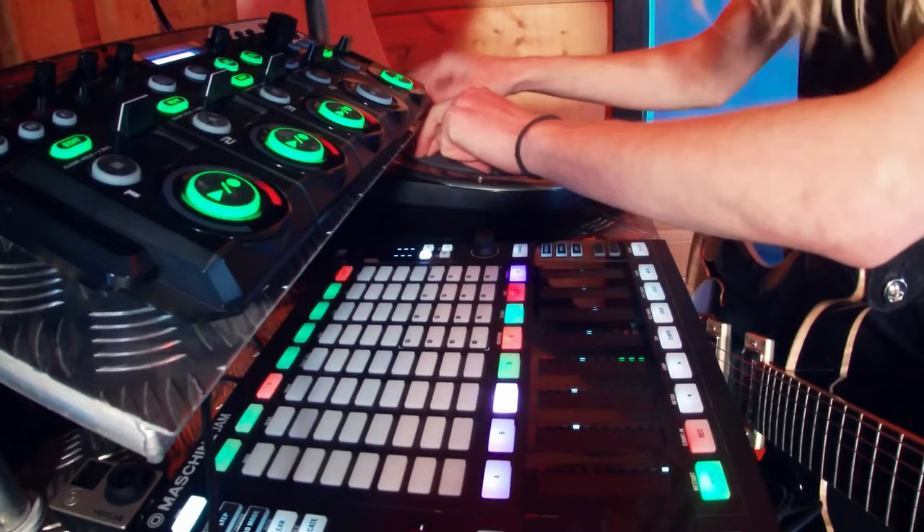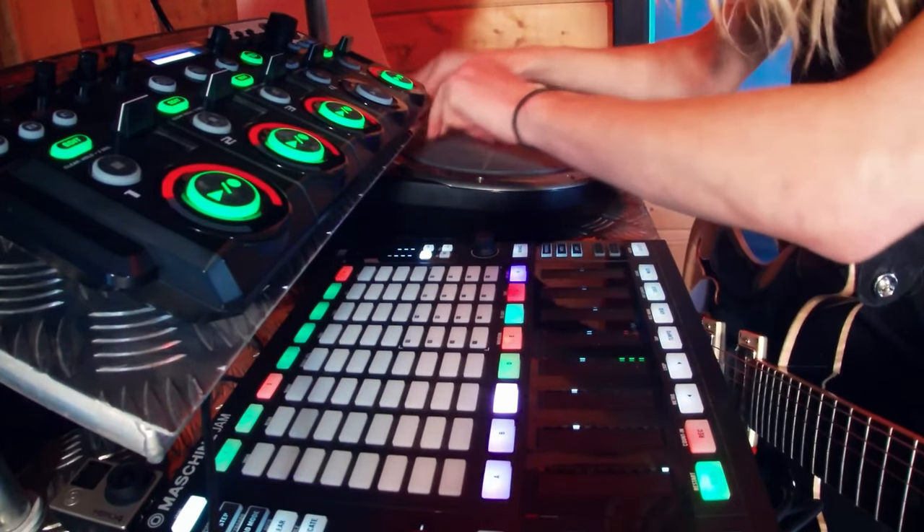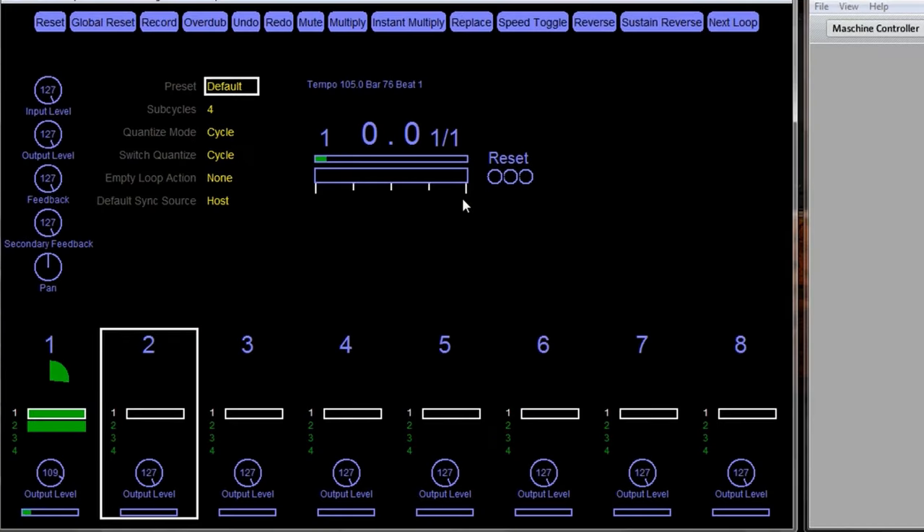A traditional loop pedal, you just click record, play, overdub, then you can stop your loop tracks freely. Whereas with the Aeros Loop Studio, instead of stopping a loop track, you mute it and then unmute it. It works very similar to Mobius - that software you can integrate with Ableton Live. A lot of the icons are quite similar as well. It's almost like a continuous infinite loop that continues playing, and it took a while to adjust to that way of playing.